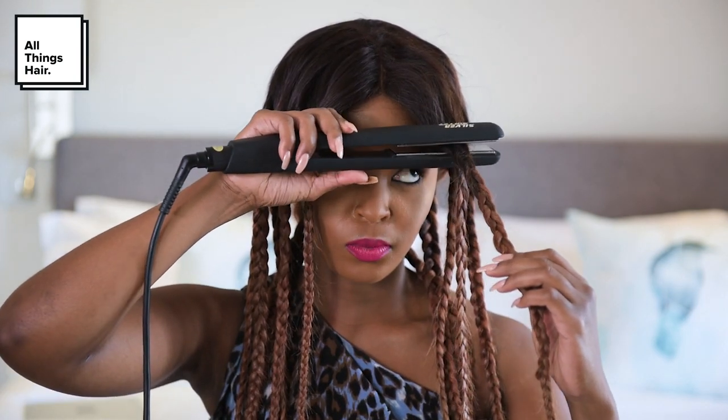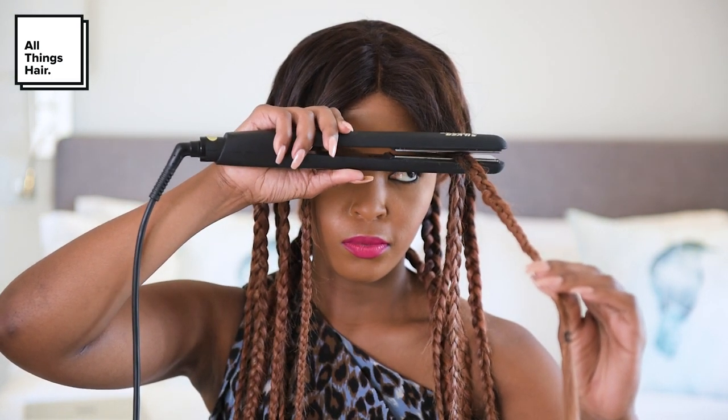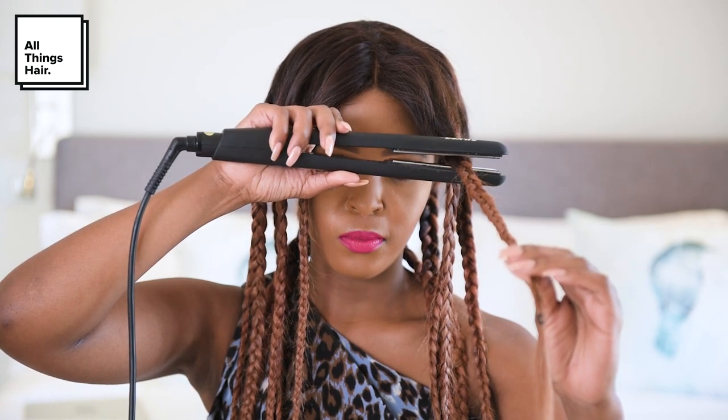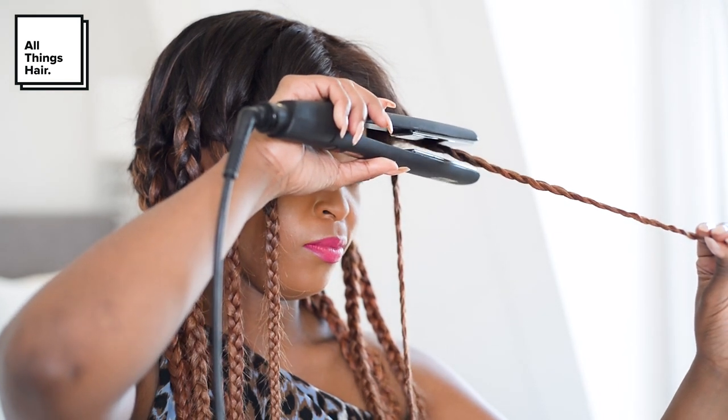Now that we're finished, take the first braid — this is where you'll start using your hair iron. You begin pressing down on your braid, moving from the top to the bottom. Make sure you don't slide the hair iron along the hair, but rather keep pressing down to concentrate the heat as you go down. Keep repeating this step — I did it about three times on each braid.